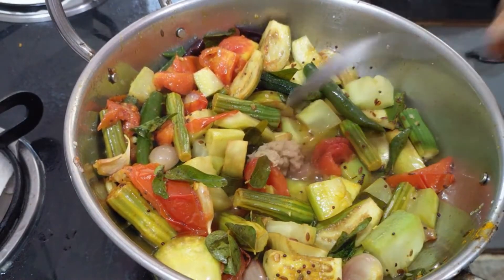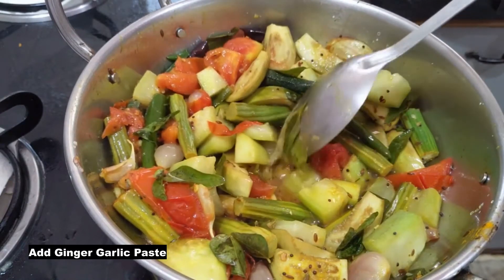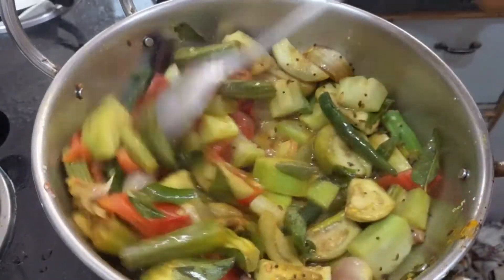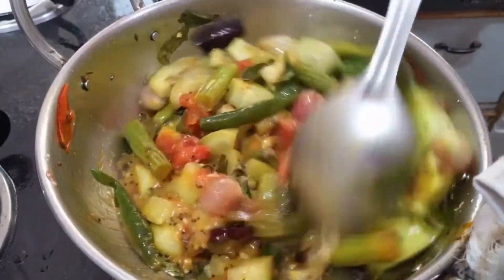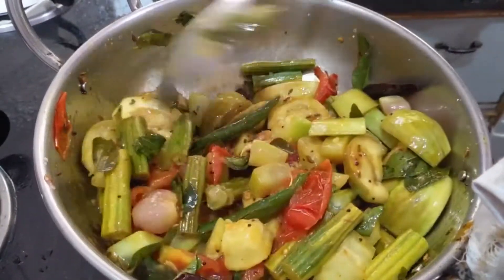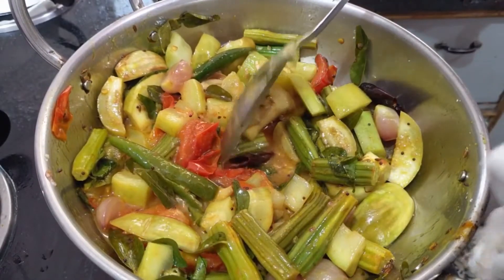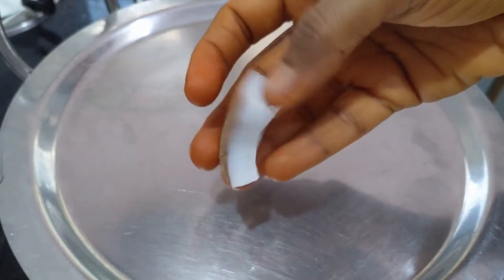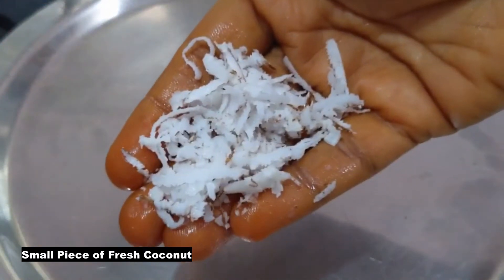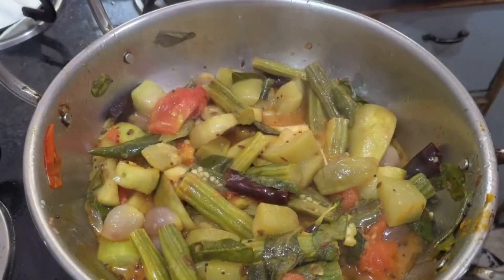I will add a few minutes to make it as well. Then I will use the vegetables. I am going to cook the vegetable sambar. I will close the curry and cook it. I will switch off the curry.